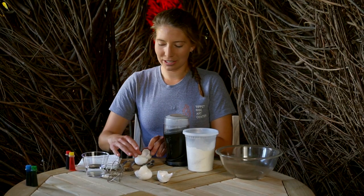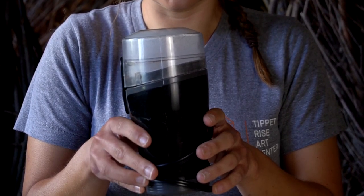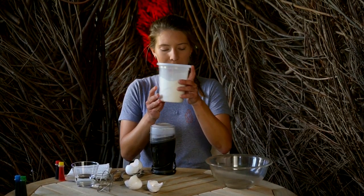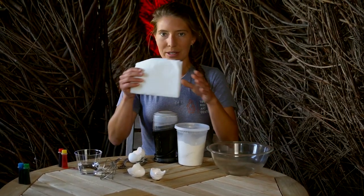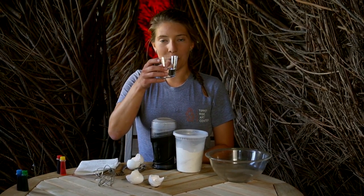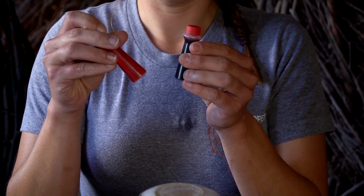For this project you will need six dry eggshells, a coffee grinder or food processor to grind your eggshells into a powder, flour, a bowl for mixing, paper towel, a couple of teaspoons of hot water, and if you would like, food dye to add color to your chalk.